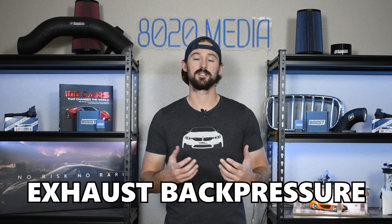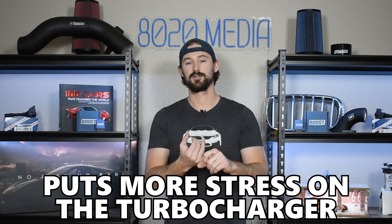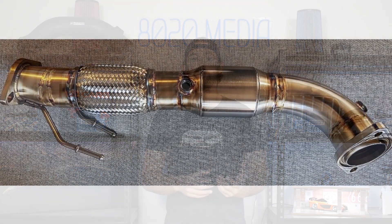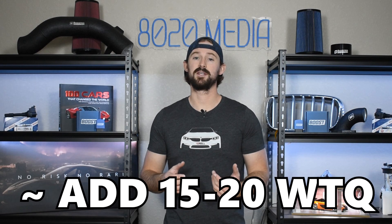Once we have tuning and an intake, the third modification is an upgraded downpipe. We're now bringing more air into the engine, the turbocharger is operating at higher boost pressures, and we need to get that air back out efficiently. The factory downpipe houses the catalytic converter and sits directly against the turbocharger, creating a lot of exhaust back pressure. That back pressure acts as a force against the turbocharger, slowing down spool, creating more heat within the exhaust and engine, and potentially stealing power. By upgrading the downpipe we reduce back pressure, lower engine and exhaust gas temperatures for better reliability, and free up turbo spool for good power gains. A downpipe when tuned is good for about 10 to 15 wheel horsepower and about 15 to 20 wheel torque.